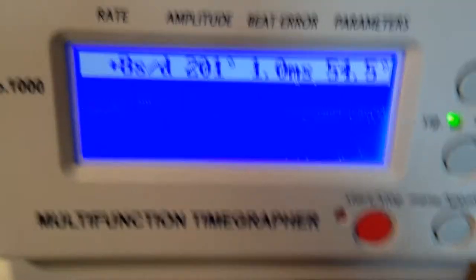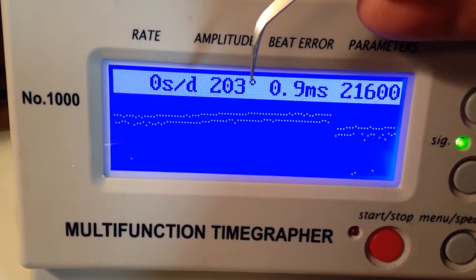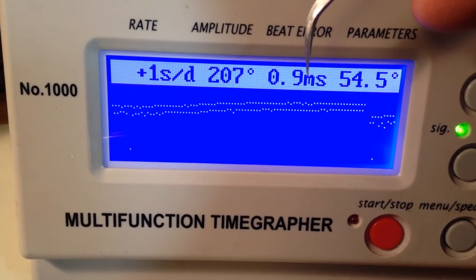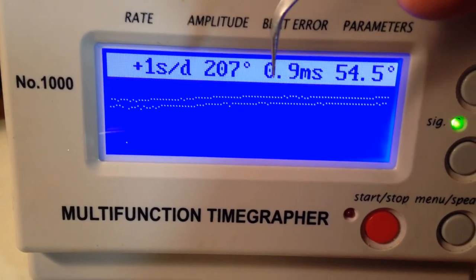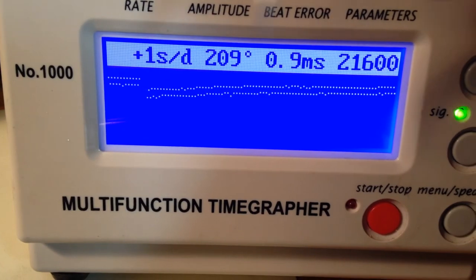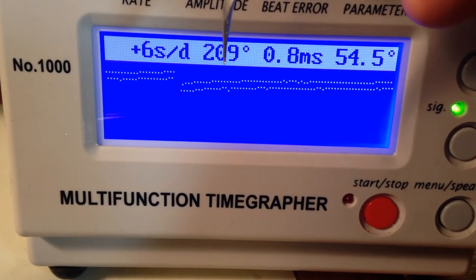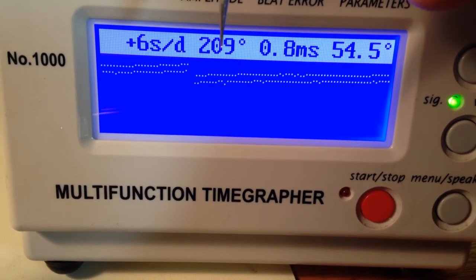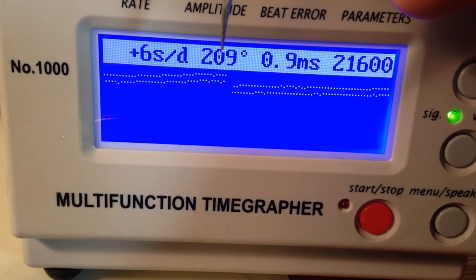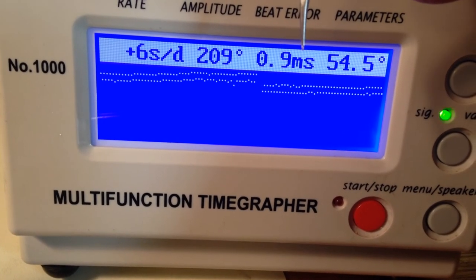You also got kind of lucky on the movement. This isn't bad — it's running at 203, 207 now, with some beat error. If this were my watch, the numbers are a little low but it's running decently. I'd probably adjust it, but I wouldn't service it.